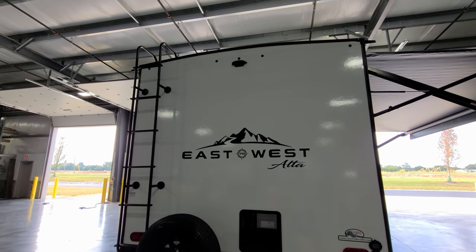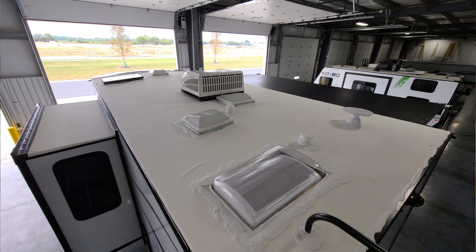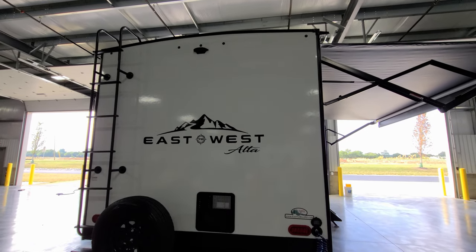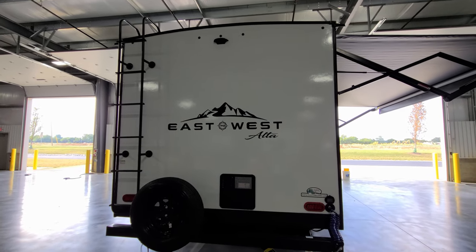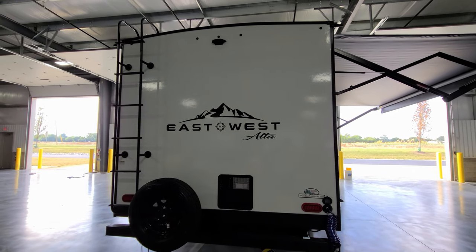Getting up on the roof, you can see there's a lot up there: the air conditioner, skylights, plumbing stack vents, and the standard 50-watt solar panel. All those items are mounted, screwed down, and sealed. It's very important to get up there periodically and check all those seals so your RV doesn't leak and get damaged.